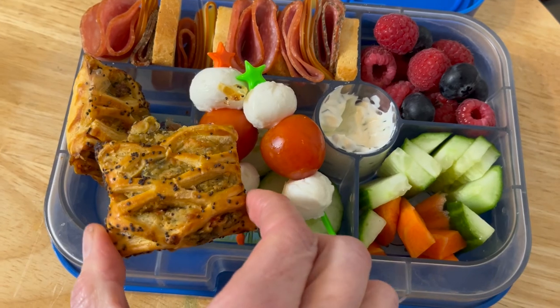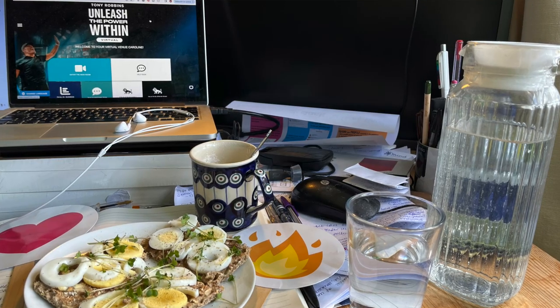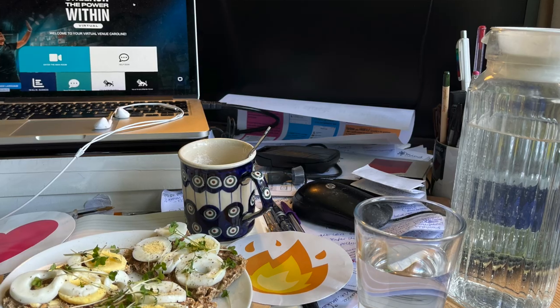Hi, I'm the Lunchbox Lady, or lunchbox expert, or I've even been called the lunchbox pro. Huge welcome to Lunchbox World — this is where we talk lunchboxes, packed lunchbox ideas, tips and tricks, and how to put the fun back into packed lunches. The channel is full of inspiration and I really hope I'm going to inspire you as well.